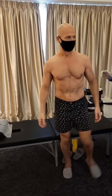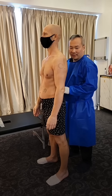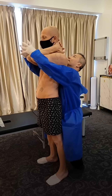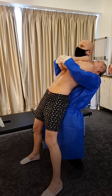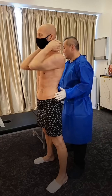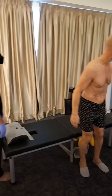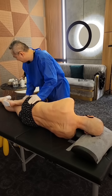Now stand up for a while. Face there. Press here, here - one, two, three, four, five. Very good. All right.